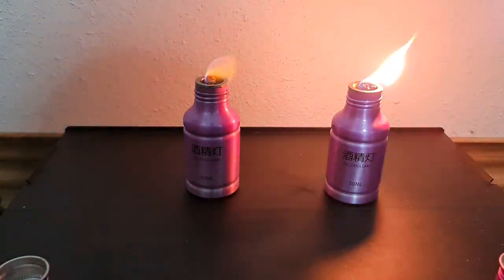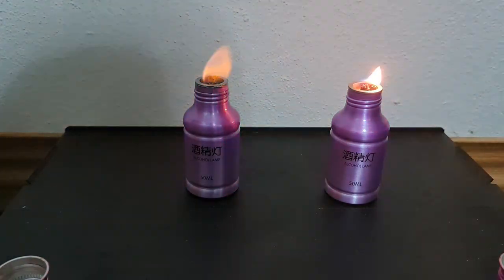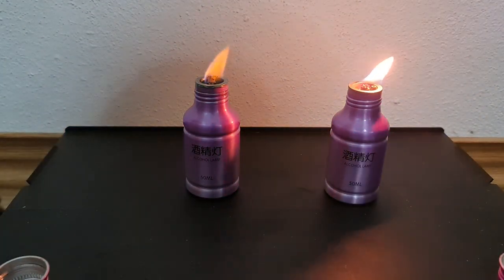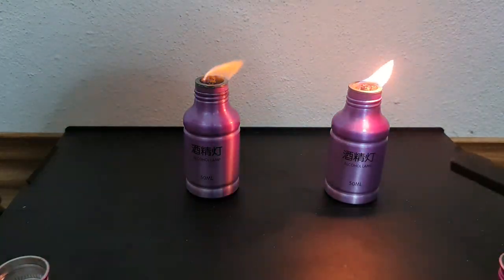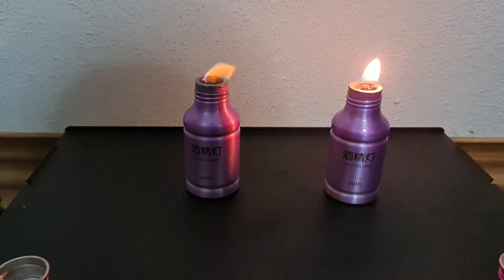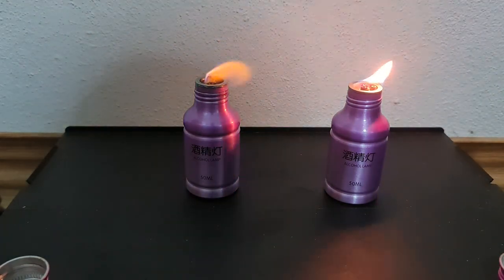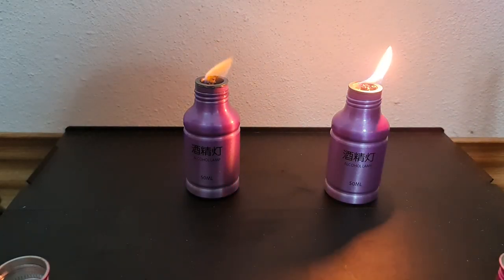In my experience, lamp oil burns much longer. This is what I wanted to show you guys in this video. So if you ever buy this alcohol lamp, it does not mean you only have to use alcohol in it.